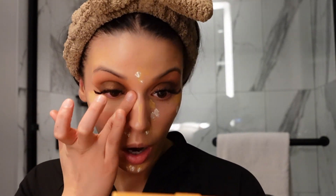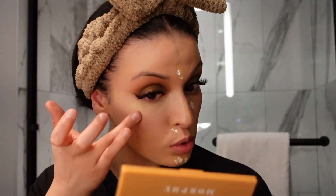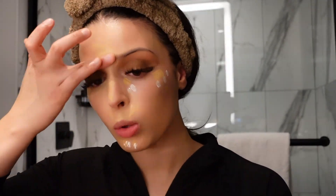My eyes are so red every time I get lash extensions — for the first few days they're just really irritated because I have really sensitive eyes. It was kind of my fault: I fell asleep while she was doing my lashes, and the glue fumes went in my eye. When you fall asleep you relax all your muscles, so my eyelids relaxed and opened a little bit.